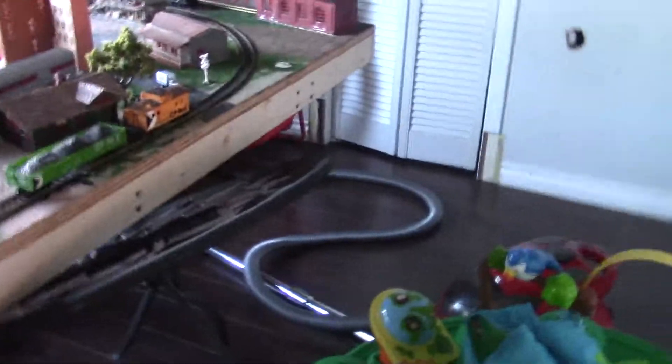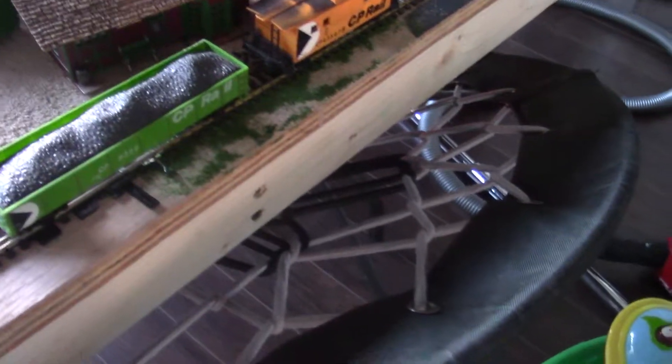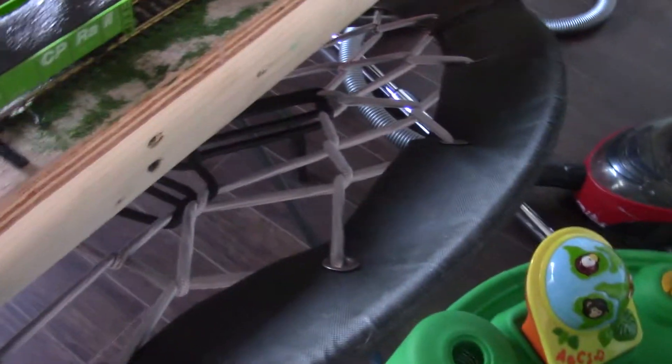Welcome back to the TerraVox. Today we are doing a roster video of my model train sets — all my engines and cars. We're doing a model roster video. This was requested, so this is a request from ViaRailFan6448. They also did a video of their model set, and I'll leave a link below. So let's start off.